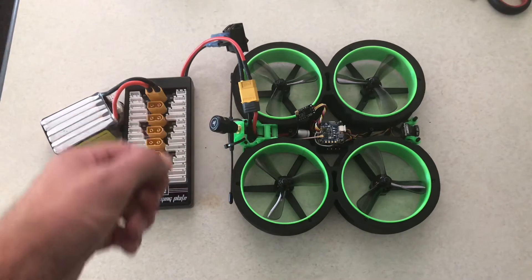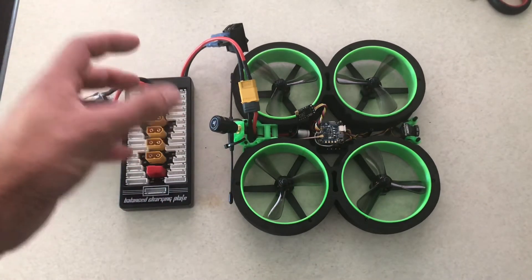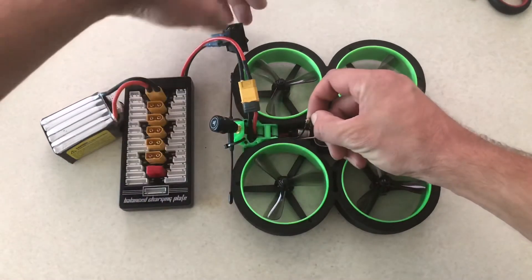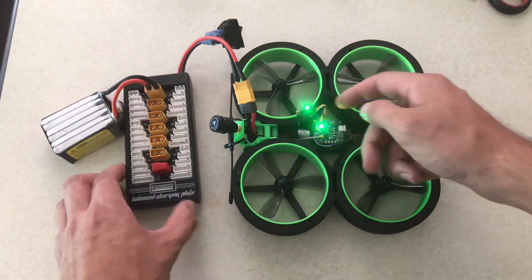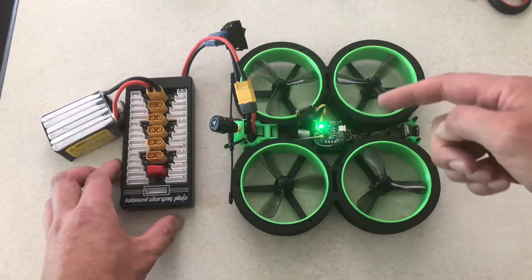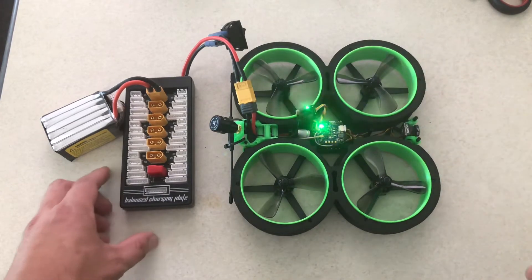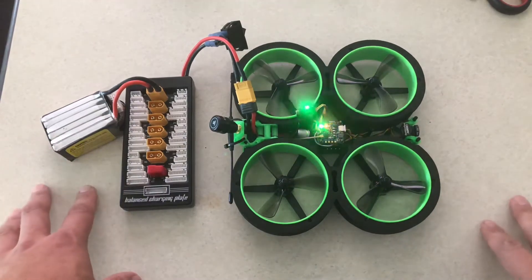We need to put our drone into binding mode. I made this special little tool that helps me tremendously — simply hold the binding button and then press the power button. If you want to know exactly how to build this tool yourself, I'm going to put the video right up here so you can go ahead and build it — it's super easy. Let's go ahead and turn on our Taranis.